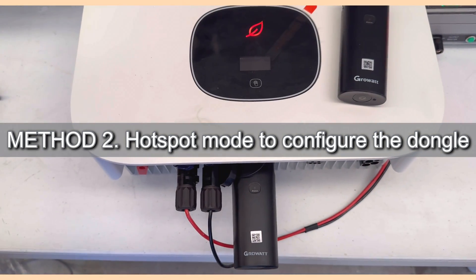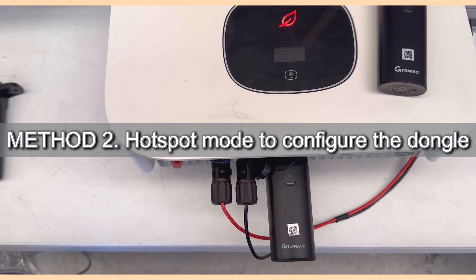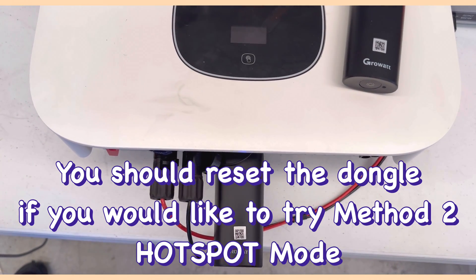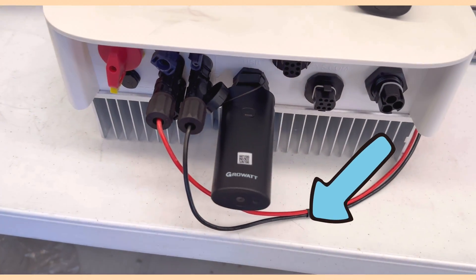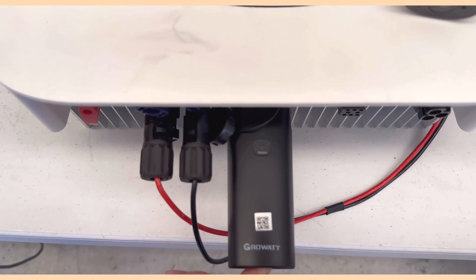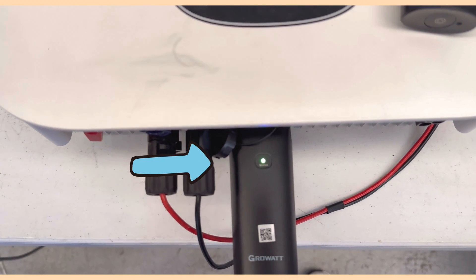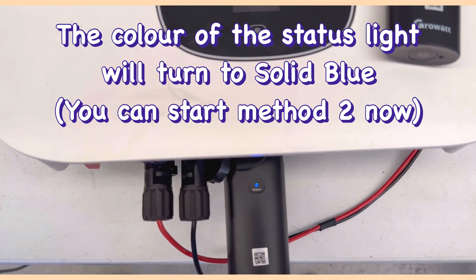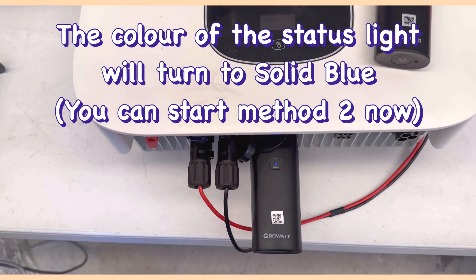If the first method fails, you can try the second method: Hotspot Mode. To use this mode, you need to reset the dongle. There is a button on the bottom of the dongle — long press and hold until you see a rainbow color with multiple colors. The LED light should then turn to solid blue. Once it is solid blue, you can proceed with Hotspot Mode.